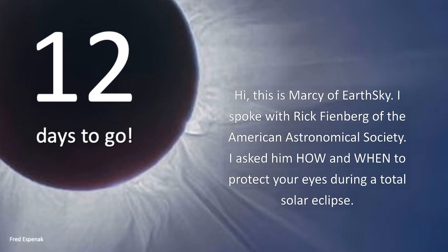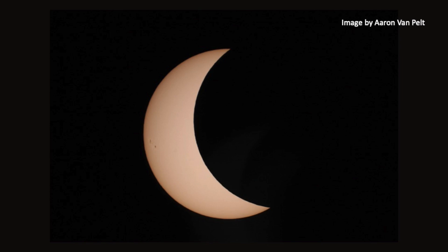Hi, this is Marcy of EarthSky. I spoke with Rick Feinberg of the American Astronomical Society. I asked him how and when to protect your eyes during a total solar eclipse. You have to keep that eye protection on throughout the initial partial phase, which lasts more than an hour, while the moon is slowly gobbling up more and more of the sun.